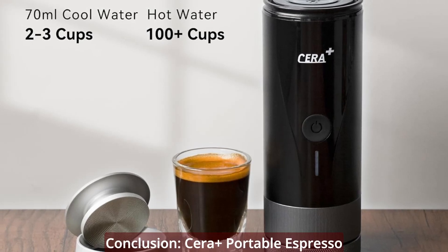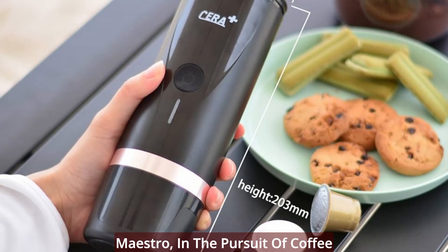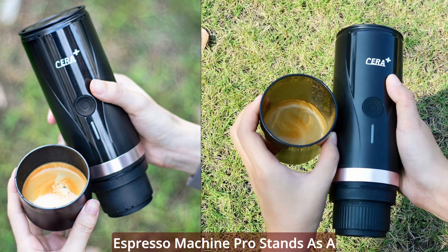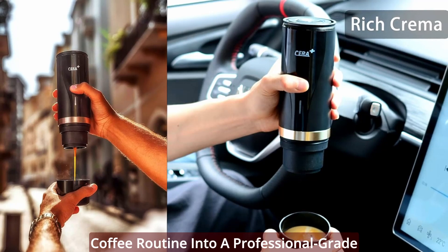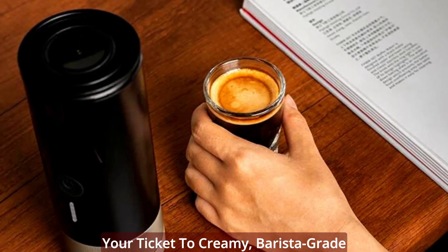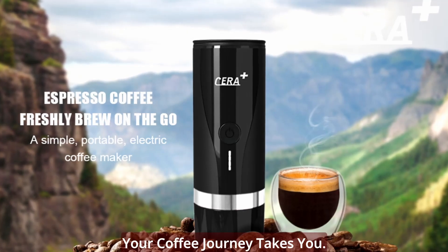In the pursuit of coffee perfection, the Syrah Plus Portable Espresso Machine Pro stands as a beacon of innovation and quality. If you're ready to transform your coffee routine into a professional-grade experience, this compact wonder is your ticket to creamy, barista-grade double espresso, wherever your coffee journey takes you.